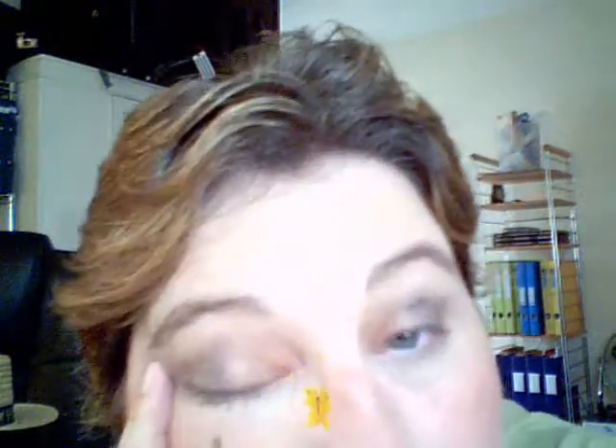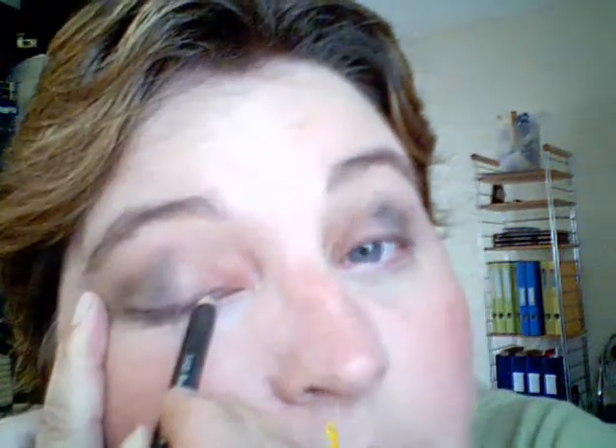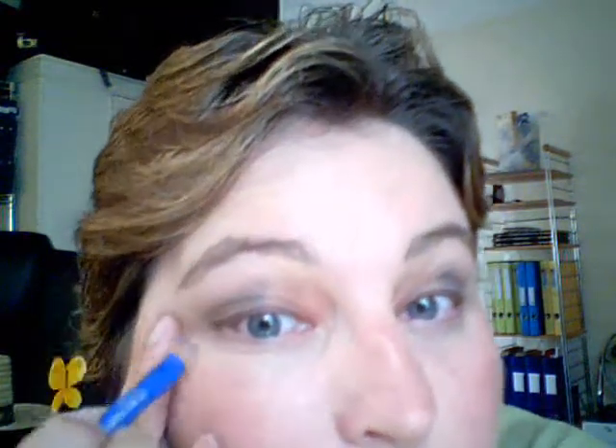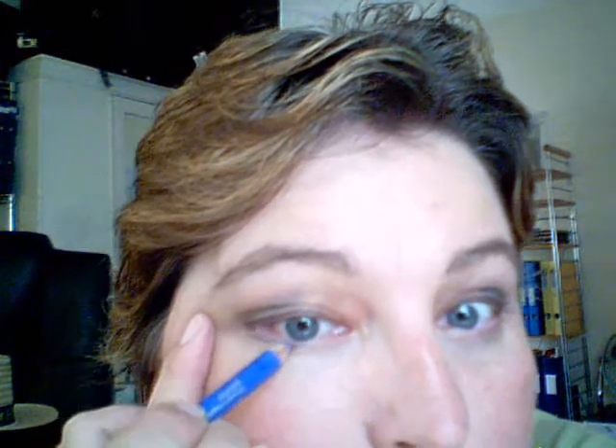Finished eye. Draw your eyeliner line. At the bottom, take blue — smudge a pencil, just to smudge that out a bit. And the waterline.